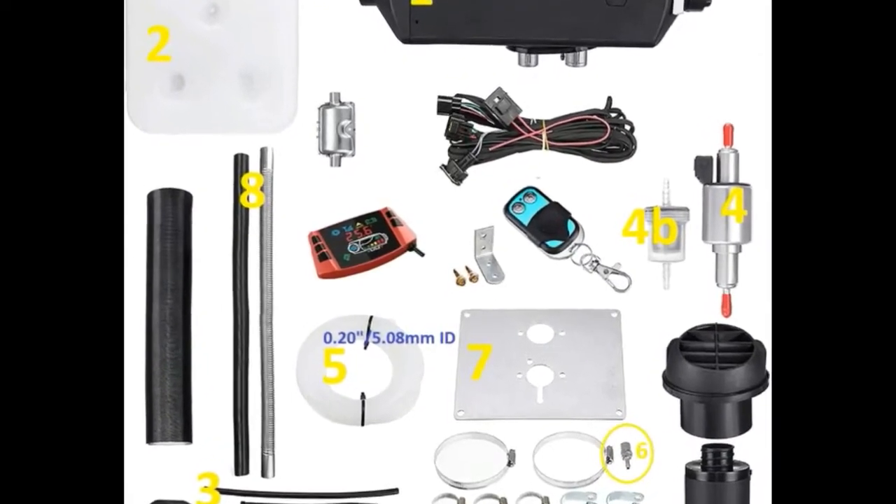Now I'm going to show you how to basically install this unit into your RV, schoolie, off-grid home, camper — whatever your situation. The first thing is that mounting bracket, which is number seven on the diagram. The heater unit mounts to that bracket first. There's a rubber seal that seals it to the grommet. That plate is what you'll actually be mounting to your installation surface.